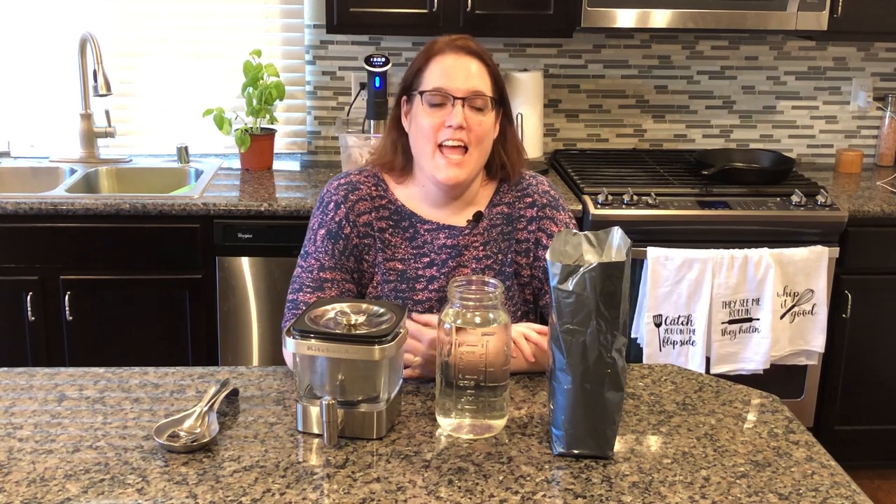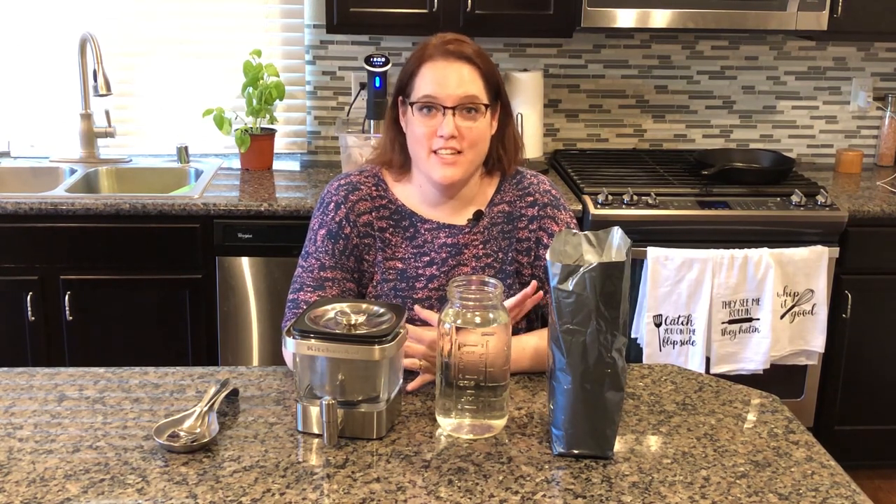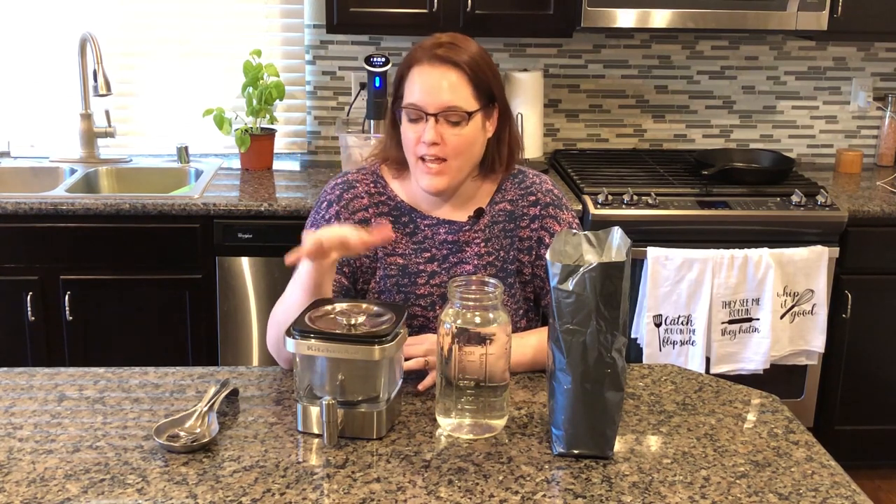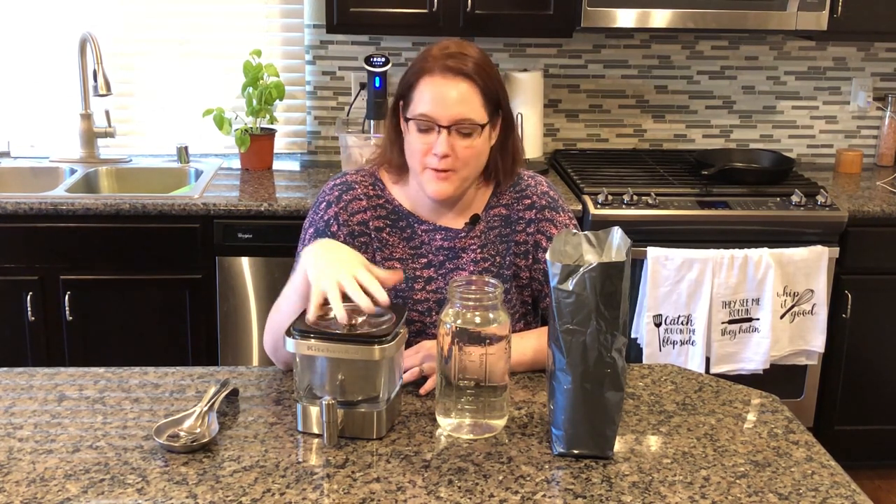Hi guys, welcome back to our channel. Anyone who knows me knows that I love kitchen appliances, from small countertop appliances to big fancy things. And I wanted to share one of my most recent finds with you.